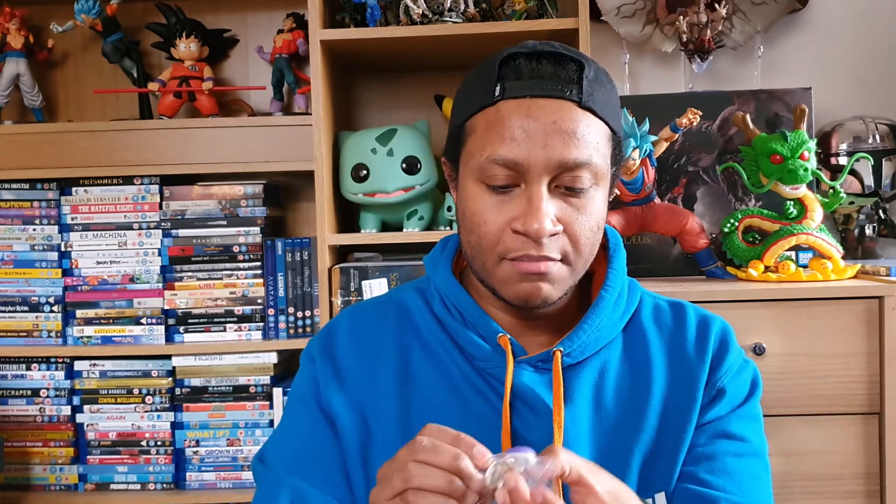Just have to use the scissors, and we should have an opening right here. These things are never easy to open up, but I suppose you have to keep them safe. So finally I've got a new pair of these, and they are looking mighty spicy.